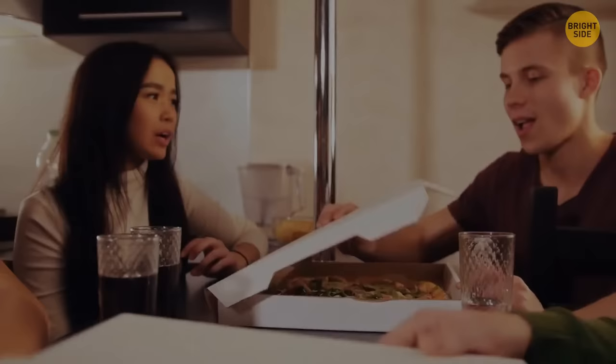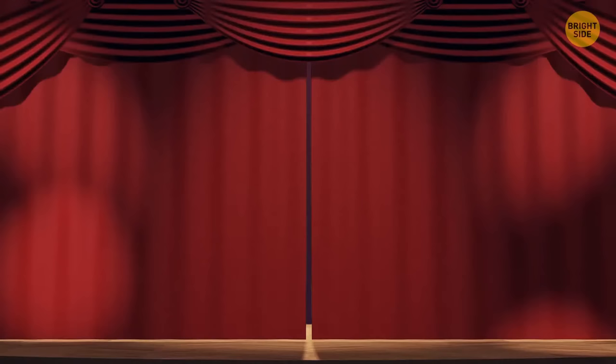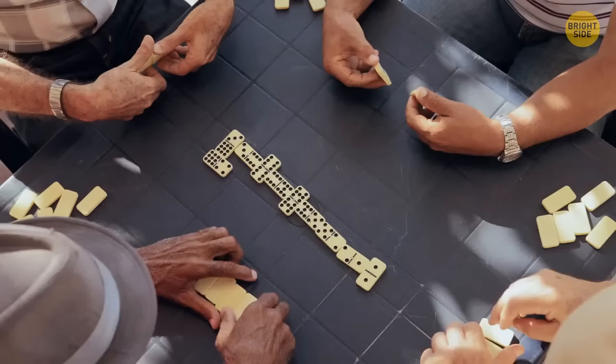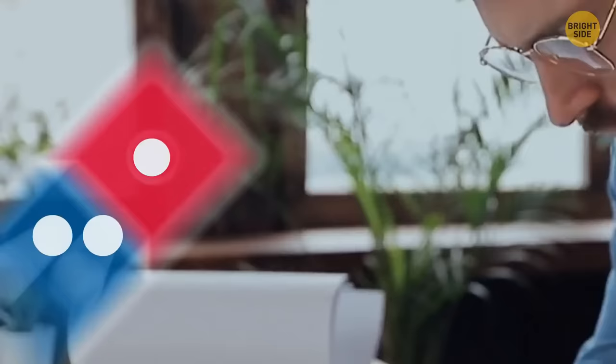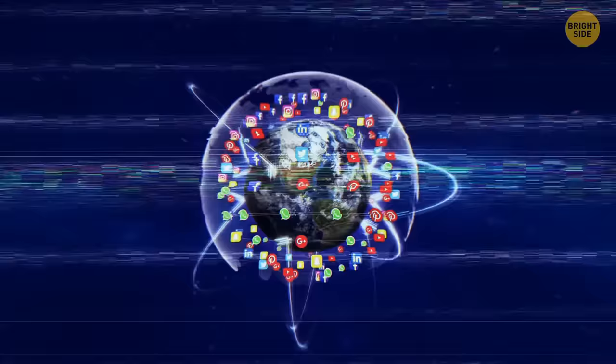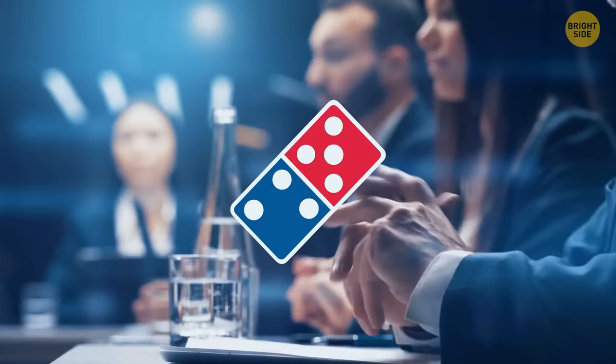When you get a Domino's pizza delivery, you might not think about the secret history hidden in the logo. Obviously the logo is based on a domino playing piece — but why three dots? Each of the three dots represents one of the original Domino's pizza stores. The plan was to keep adding dots for every new franchise branch they opened, but considering there are now over 10,000 Domino's restaurants, it's probably a smart move that they stuck to the original three dots. Can you imagine what the logo would look like if they hadn't?